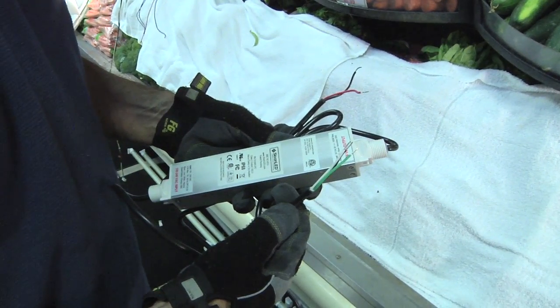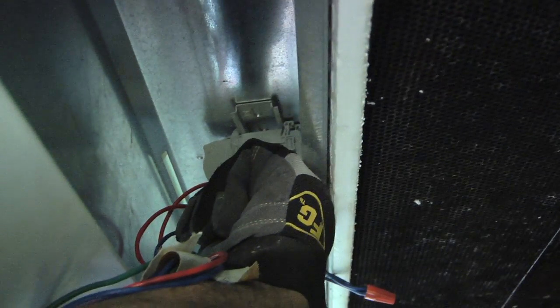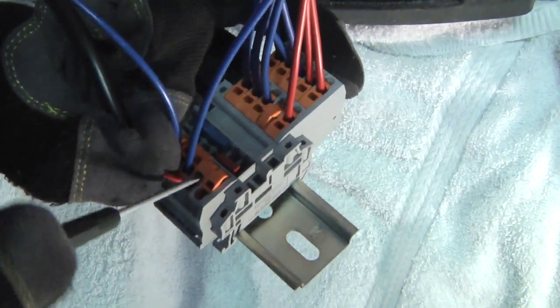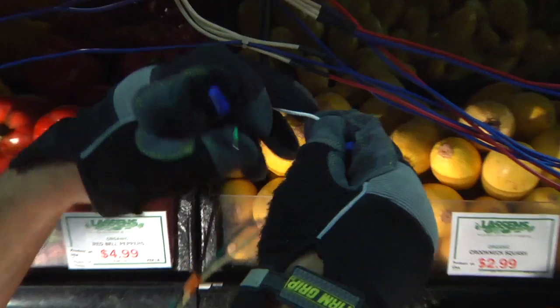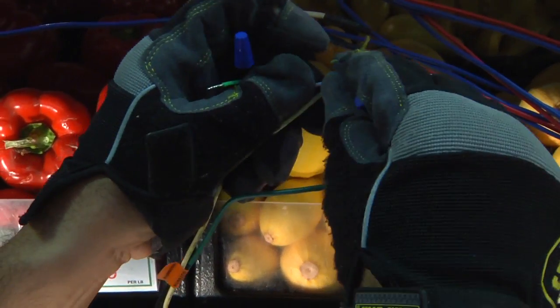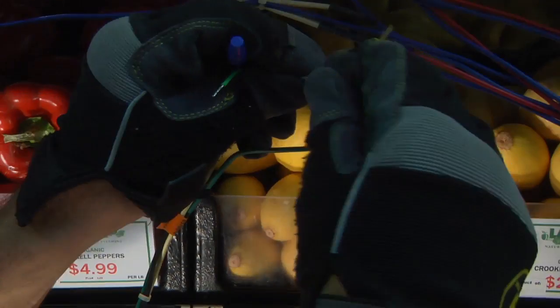A single power supply can power up to 4 canopy lights or 12 shelf lights. Secure the terminal block into the raceway. Next, secure the power supply into place using one of the ballast locations. Land the secondary wires from the power supply on either side of the terminal block. Once the secondary wiring is complete, connect the primary wires to incoming power. A jumper can be used to daisy chain terminal blocks to accommodate existing wire lengths or additional lights on the same power supply.